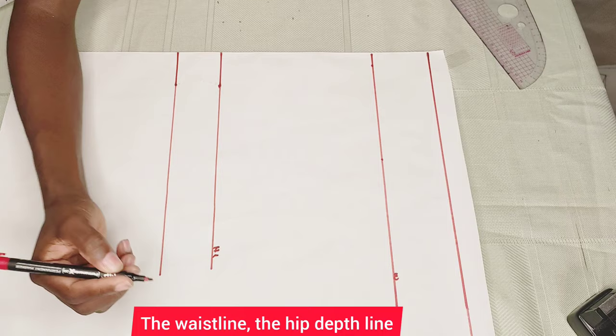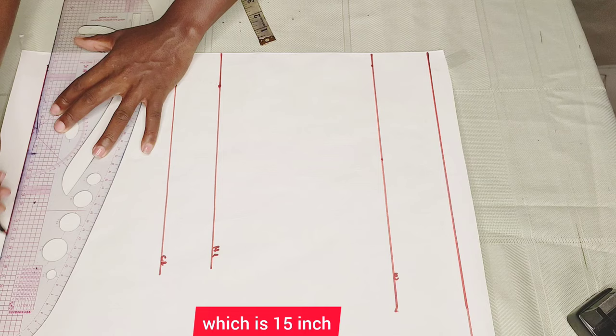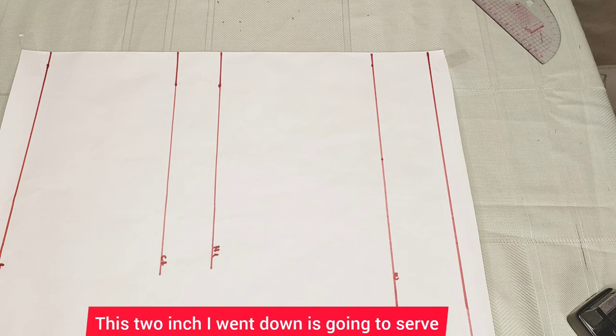The next thing I'm going to do is measure the length of the short I'm working with, which is 15 inches, and connect that up with a straight line. This two-inch drop I went down is going to serve to give us the high waist short pan. You can go down by three inches like I mentioned before.